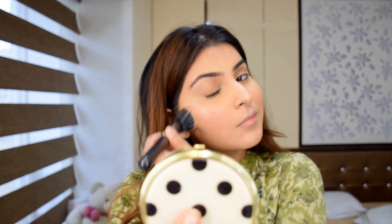Then I'm gonna take the Body Shop Honey Bronze in shade zero two, and I'm just gonna put that on my cheek and blend that using the same dual bristle brush.